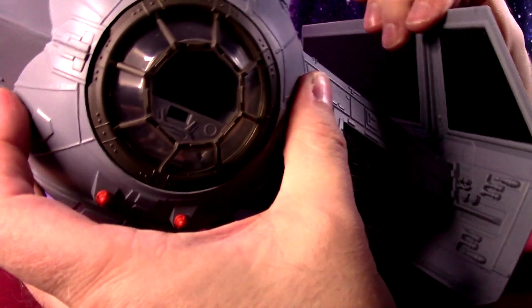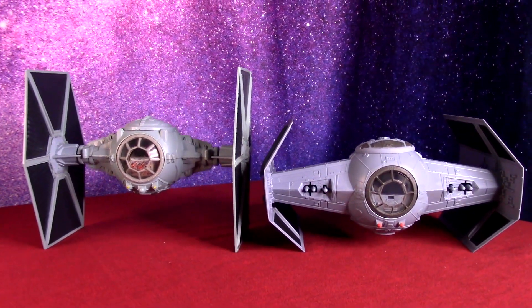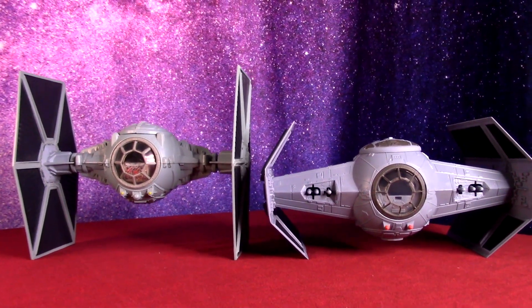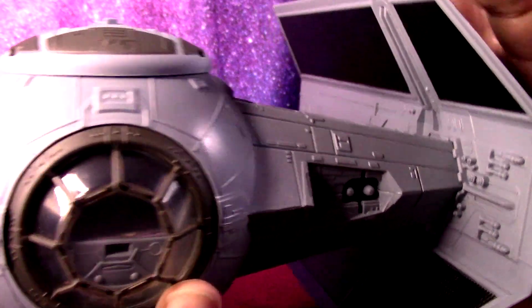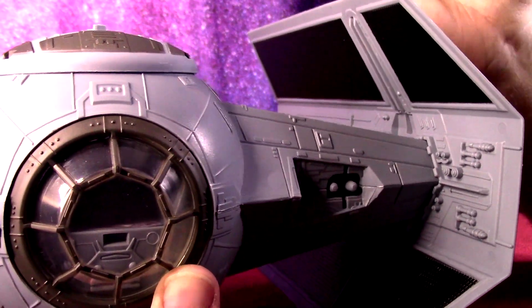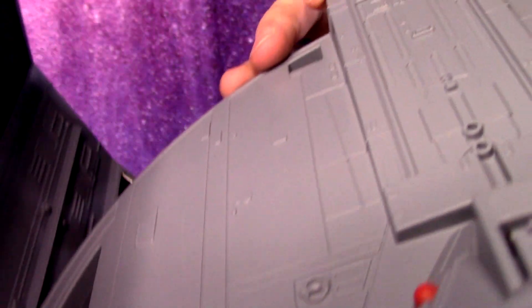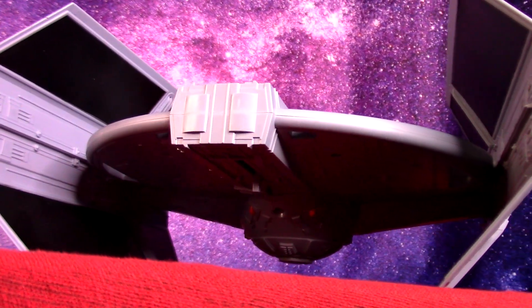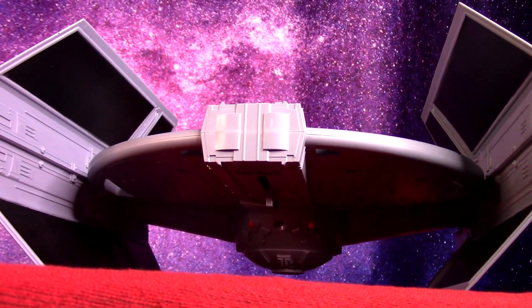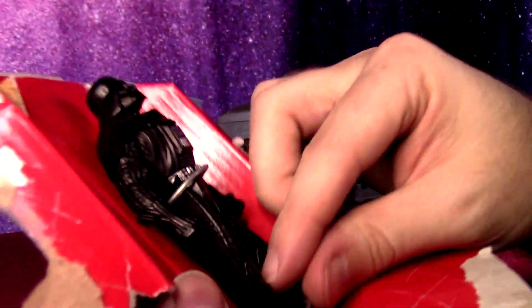The wings will kind of pop off just like the 90s TIE Fighter that was probably re-released with these two, but there's no feature of them flying off like that one — they're just technically removable. You'd risk possibly breaking one of the tabs, so there's really no reason to take them off. There are a few holes here and there that could be handy to string it up if you want to do a floating display. These are to scale with the 3.75-inch figures.